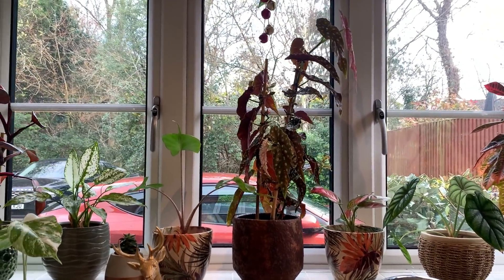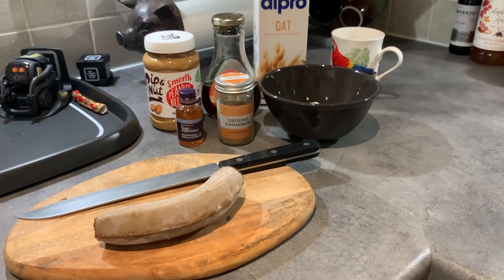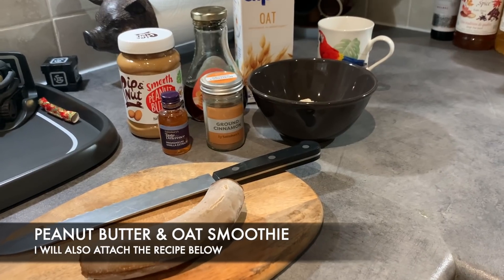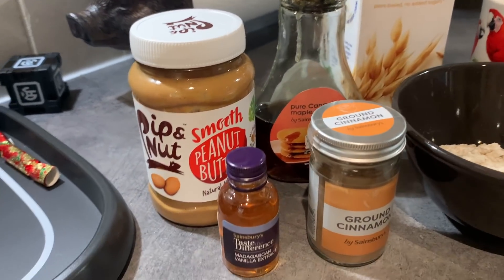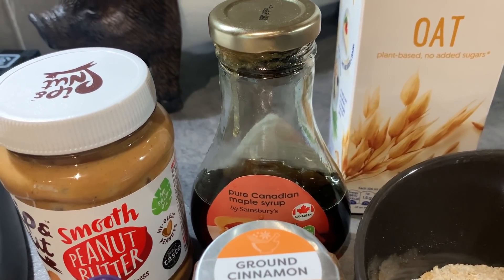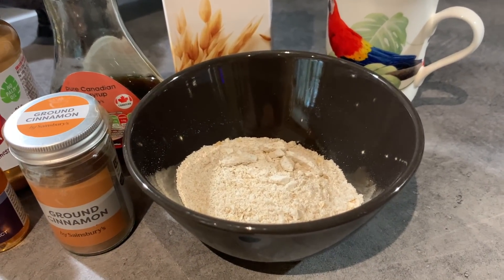First of all I'm going to be making myself a delicious breakfast shake — it's so delicious that I thought I'd share the recipe with you. If you're not really one for breakfast, or if you need to grab a really quick lunch, this shake is absolutely amazing. All you need is some smooth peanut butter, vanilla essence, ground cinnamon, some maple syrup or alternatively honey, oat milk or almond milk, and a quarter cup of ground oats.